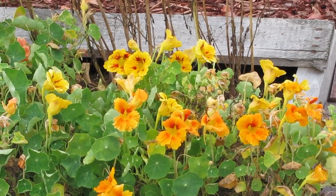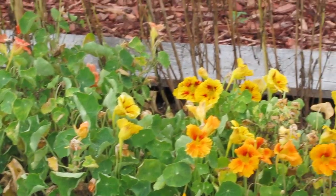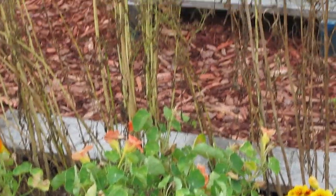Look at that — they are just a burst of color. Now the leaves haven't gotten too big because I think they're so crowded, which is fine because I wanted the flowers anyway and not too much to eat the leaves.